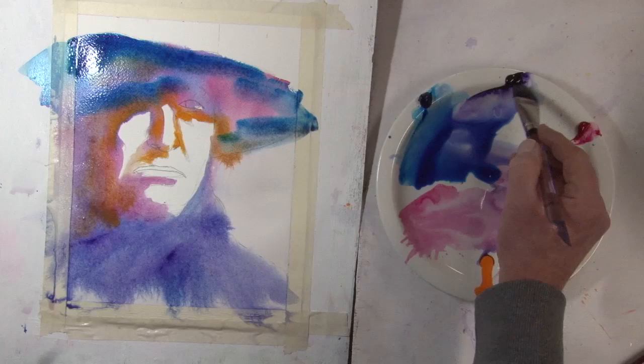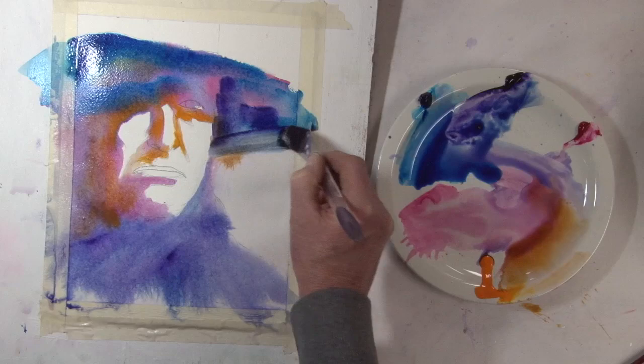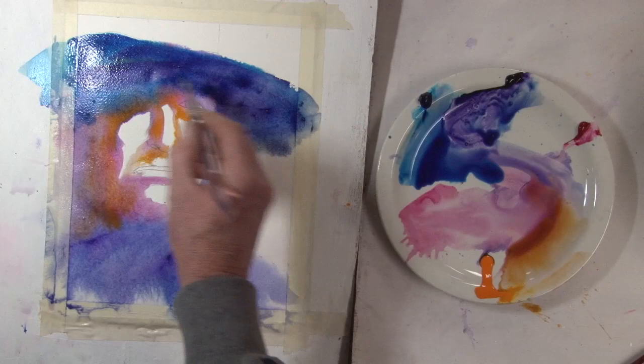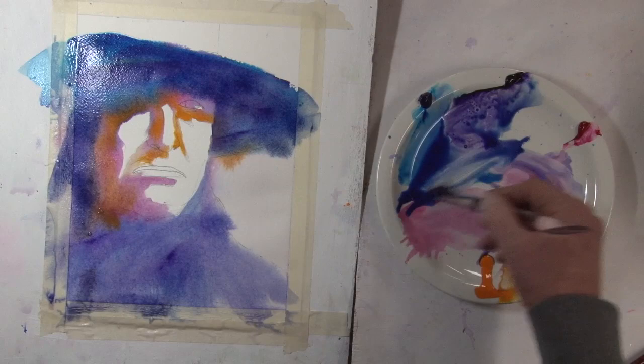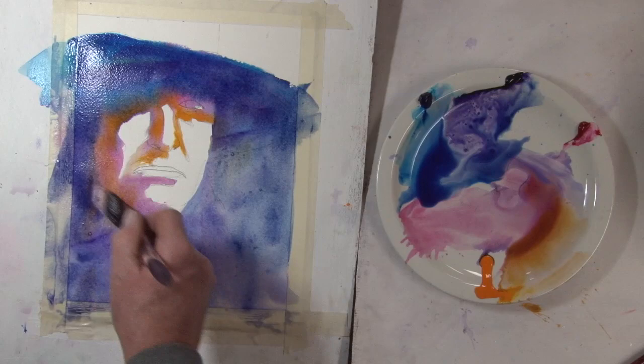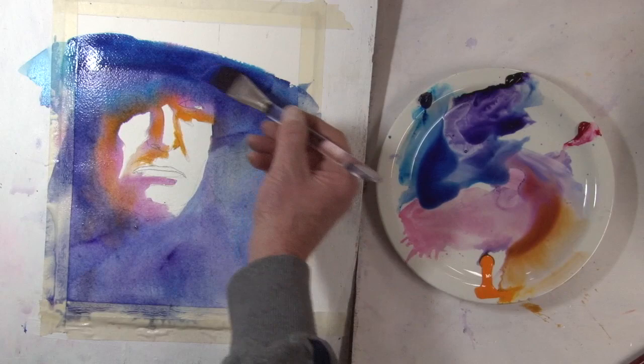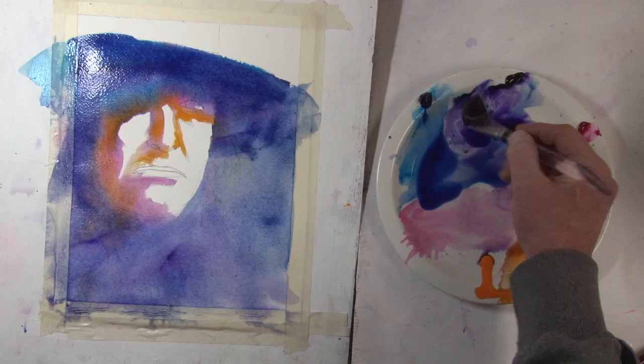Now this hat is going to be — I know — the darkest area. I'm going to just ignore the background, so everything has a real chance to run and mix around. This particular phase of painting in this style, where it's really wet, I cannot be worried about detail, because the water will not allow me.